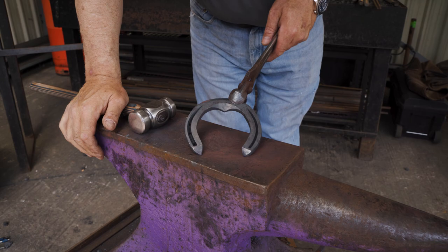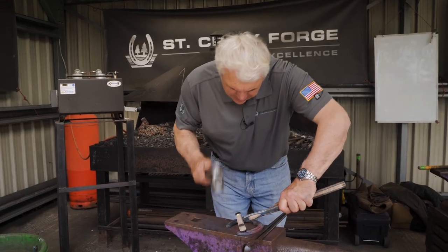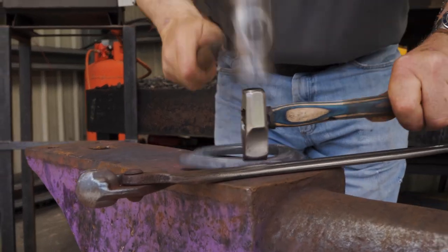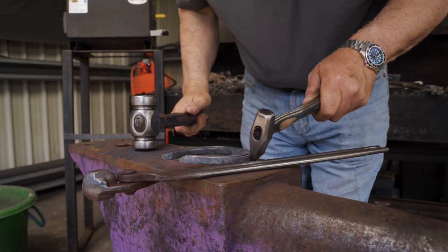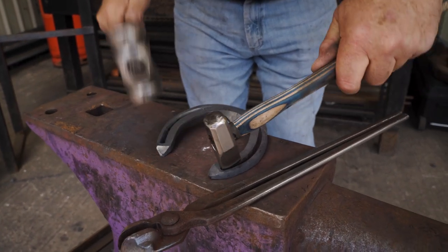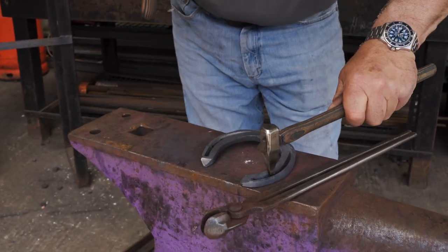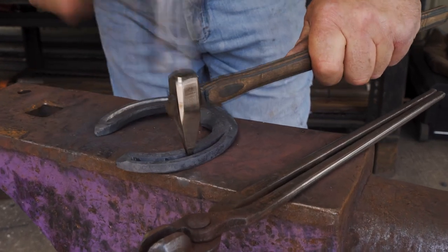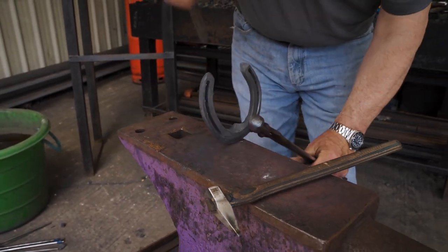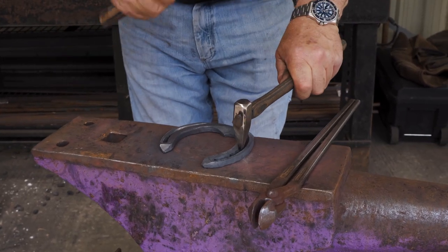We just need one more fuller-in heat. Finish our fuller in — nice clean stop end into the corner, around. Thinking about the size of the nail. Stamp it. Got your clip spacing, where your heel nail is going to go. Have a look at it, see your coarseness — because you can always pitch it more or less right now. Stamp to the anvil, not into the anvil — that's a really bad thing to do.